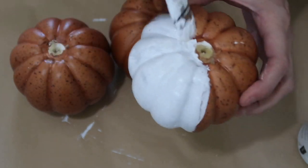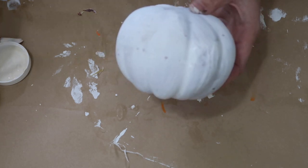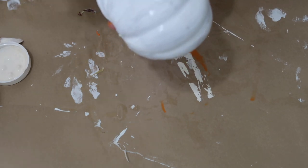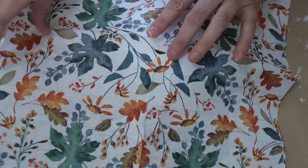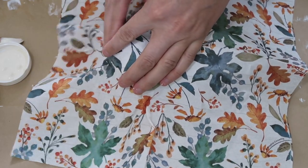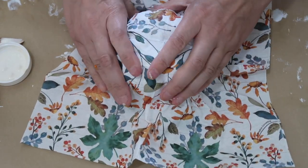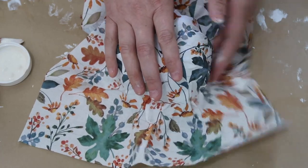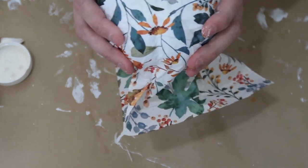Once this was dry, I just put Mod Podge all around these pumpkins. I thought this was going to be a lot harder than what it turned out to be. My hands were sticky with Mod Podge all over them - I'm sure there are better ways to do this, maybe with a skewer or something. I just rubbed the napkin all the way around and kind of pushed the creases in so it actually looked like a pumpkin. The bottom is definitely not perfect - I just cut the napkin and Mod Podged it a little bit more.